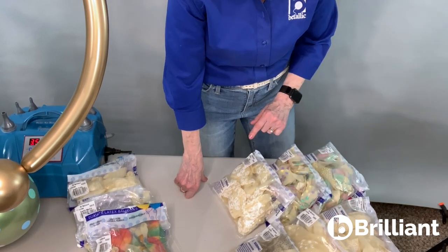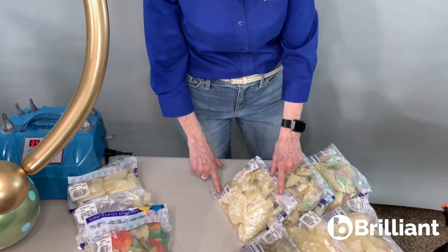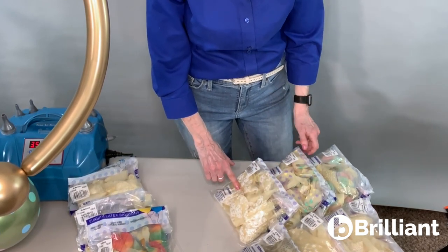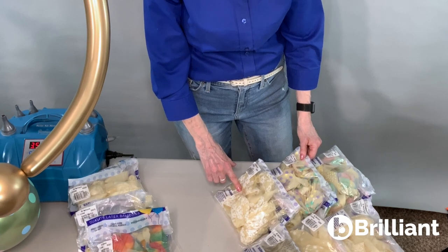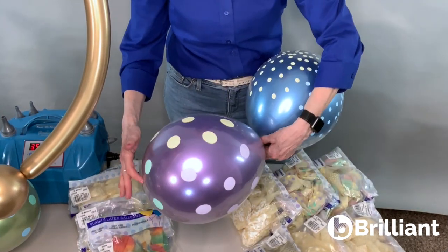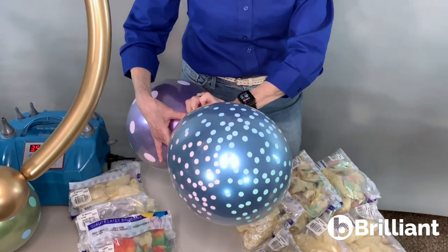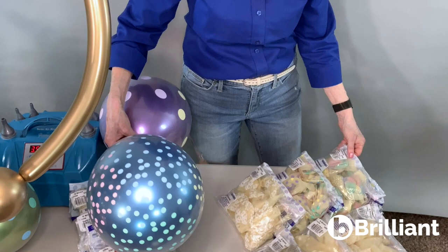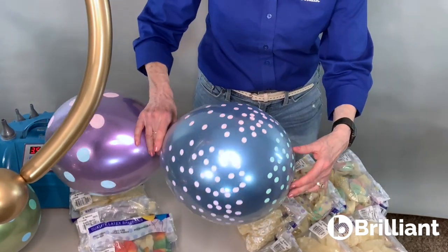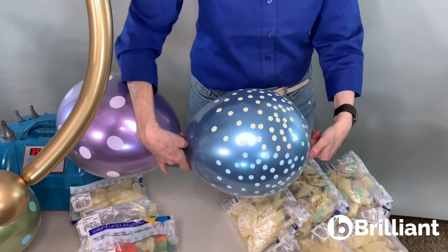We also have crossed hearts, which is a very romantic pattern. This is a nice lace pattern for very elegant arrangements. And this is crystal clear polka dots pastel, which is what I used in this arrangement — here it is with a beautiful reflex balloon in a different color inside. And this is confetti multicolor pastel — I love this. Look at all the colors that are on it. What a great balloon to double stuff with.